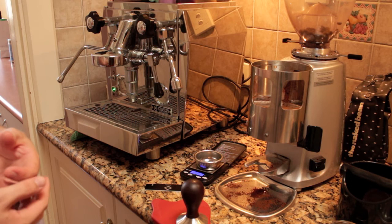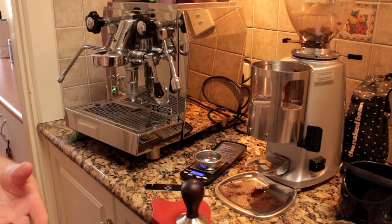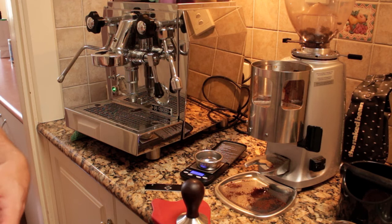I really like that flat white, but I want to see if I can pull more from that coffee. So I'm going to try that coffee again, but this time as a long black, just to see if I can accentuate that acidity a little bit more and see how it comes through without the milk in the way.